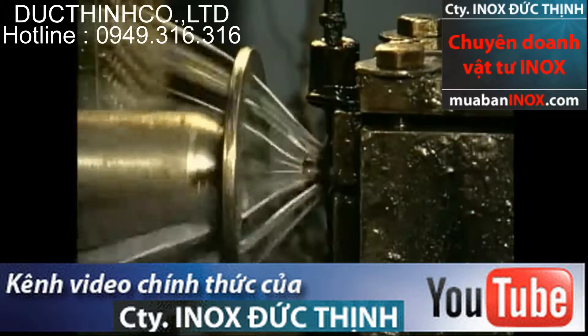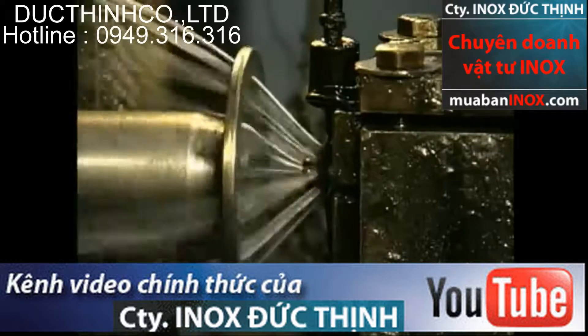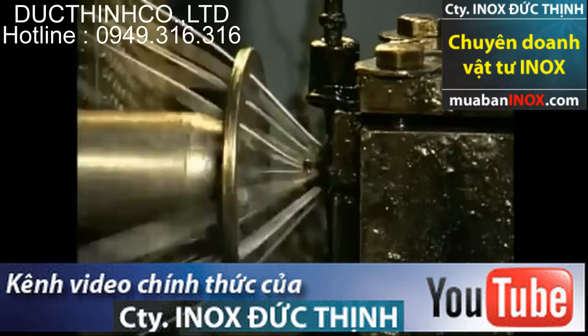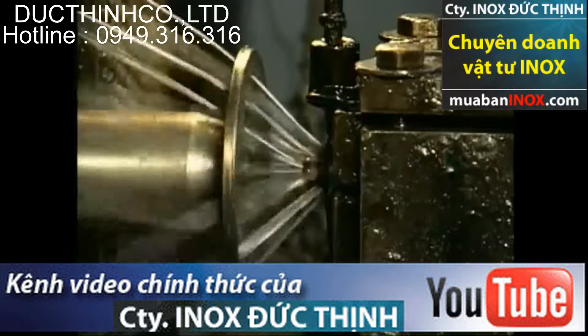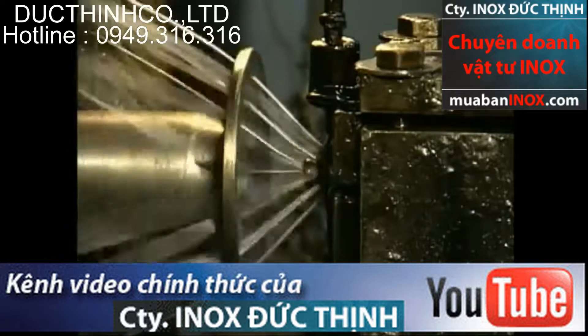Wires coming together at the forming point produce the strand. The entire strand is lubricated in the stranding operation with a lubricant that is specifically selected to provide the best combination of characteristics for the end application of the rope.